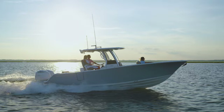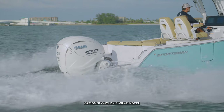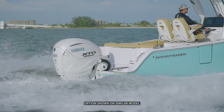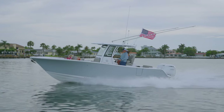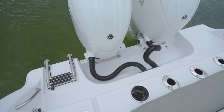If you choose the single engine setup, you'll love the newly redesigned Yamaha 450 XTO, which replaced the Yamaha 425 XTO and brings even more power. For those of you who want twin engines, you'll be more than pleased with the performance of the all-new Yamaha 200 featuring integrated steering, a newly designed cowling, and factory white color.